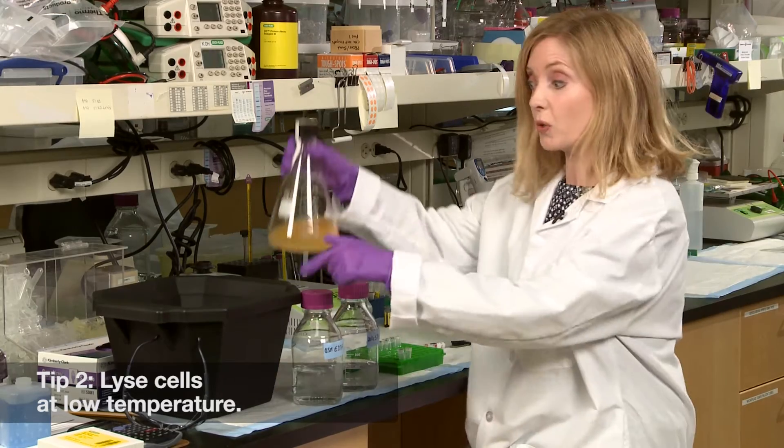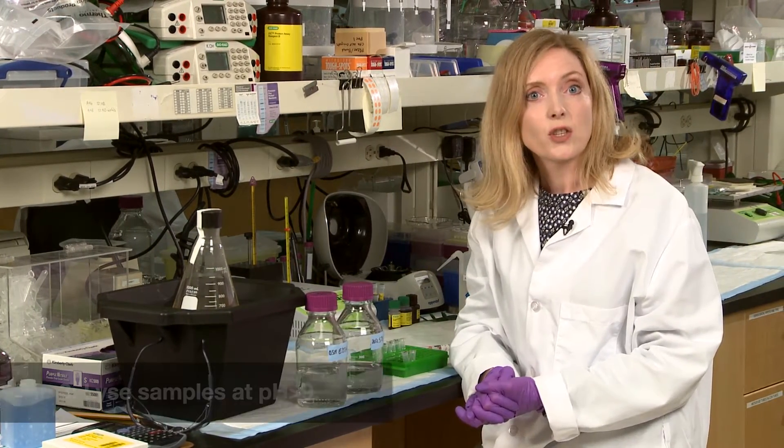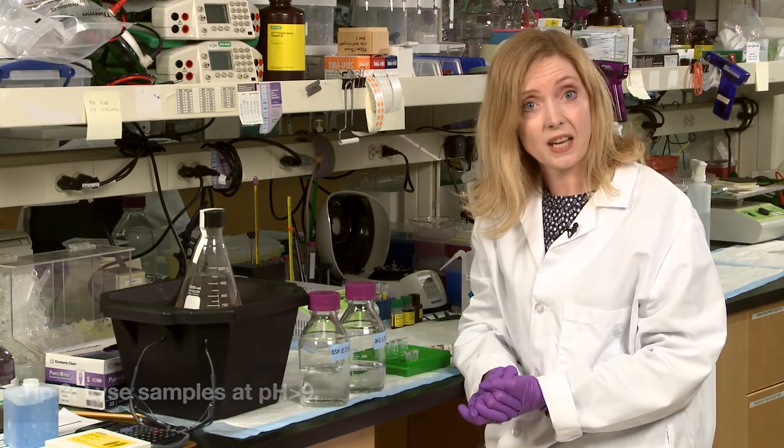Number two: perform cell disruption at low temperatures — you can use ice or work in the cold room to also reduce enzymatic activity. Number three: lyse your samples at pH 9 or greater, because proteases are often less active at basic pH.